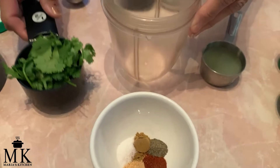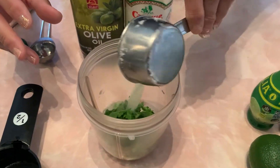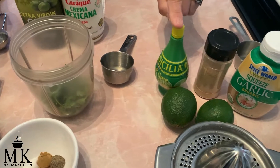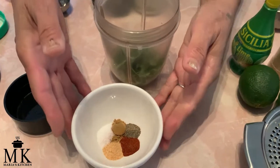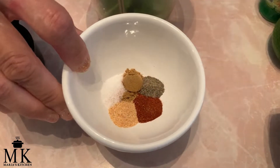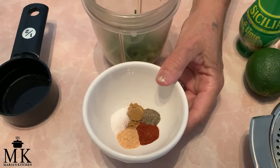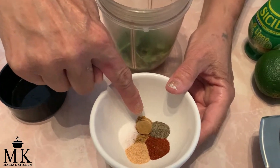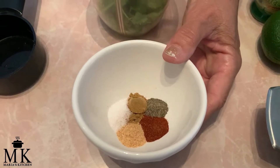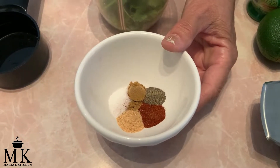For the dressing you will need a half cup of cilantro, just under a fourth cup of fresh squeezed lime juice — approximately two limes. If you don't have limes, you can use bottled lime juice. For the spices: a fourth teaspoon of garlic powder (or fresh garlic if you prefer), a fourth teaspoon of cumin — I actually cut it down from a half teaspoon because I'm not a big fan — a fourth teaspoon of chili powder, a fourth teaspoon of salt, and a fourth teaspoon of pepper.